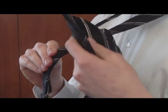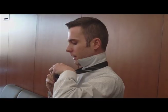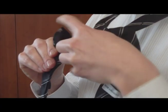Lastly, you'll take the larger portion of the tie and bring it through the small loop you've just created in front.